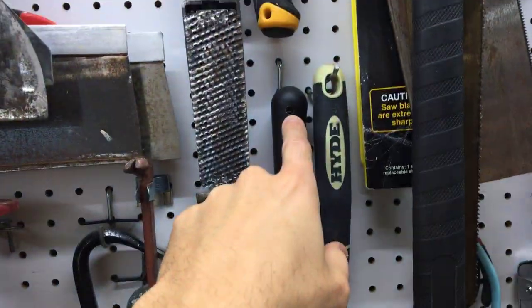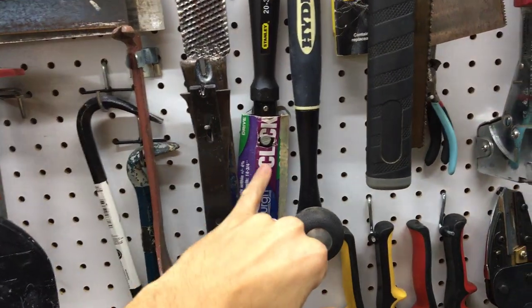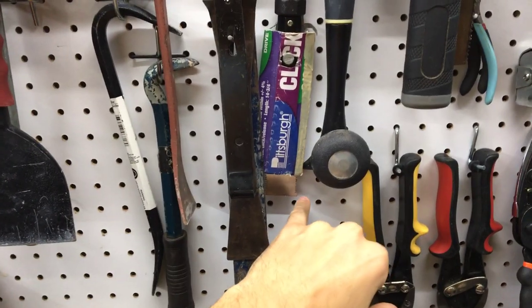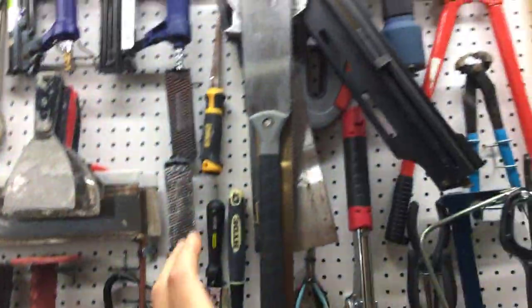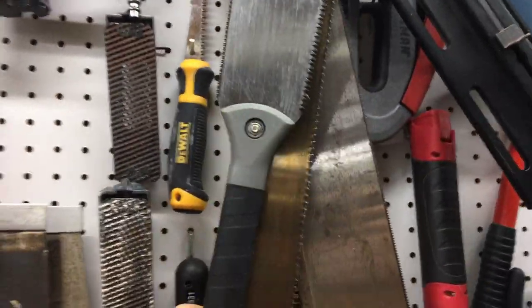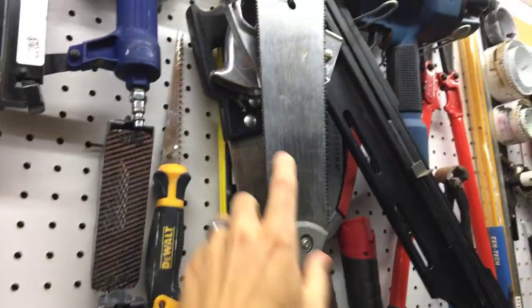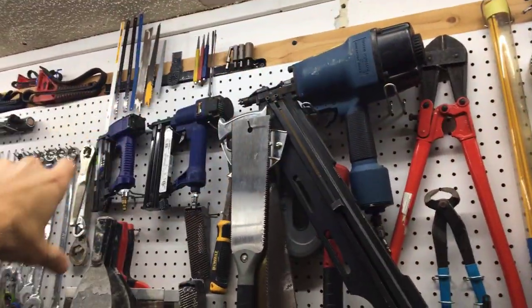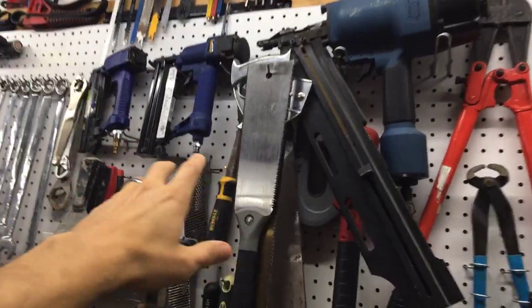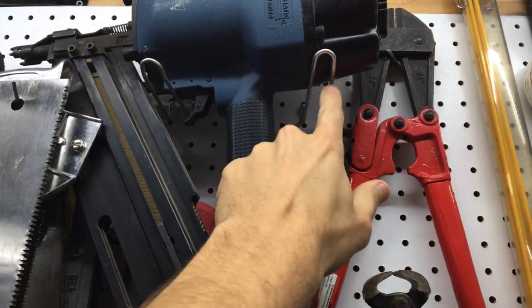Still moving left to right: more pry bars for every use. If something didn't have a hole, I just drilled one and hung it. I covered the teeth of the flexible molding saw with the torque wrench cover because those little teeth are very sharp. All the saws are together — a Japanese hand saw, a Harvey brand saw with replaceable blades that my grandfather gave me — all hung on one big six-inch hook.